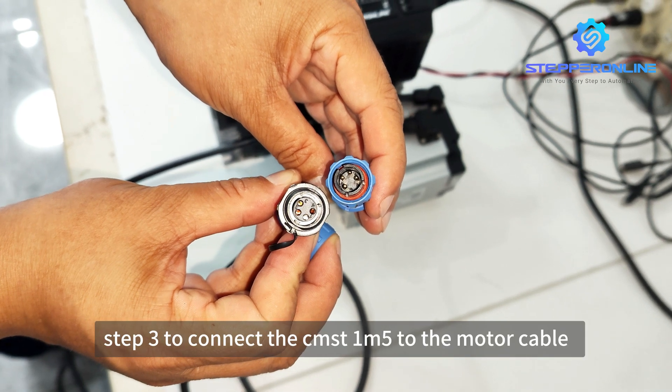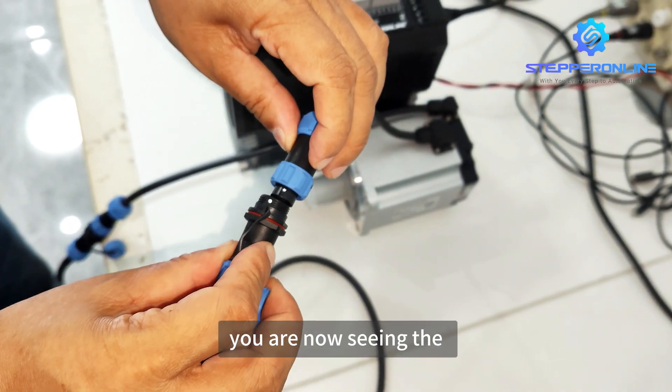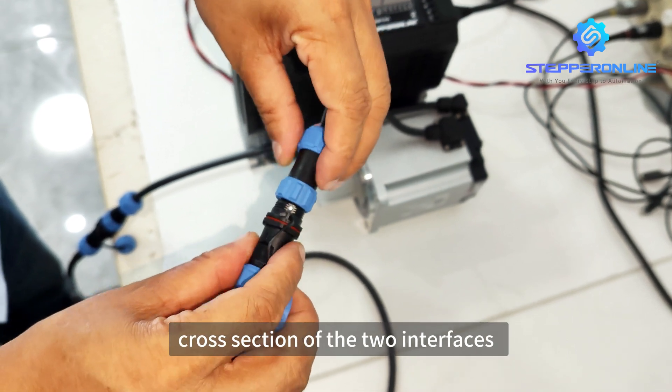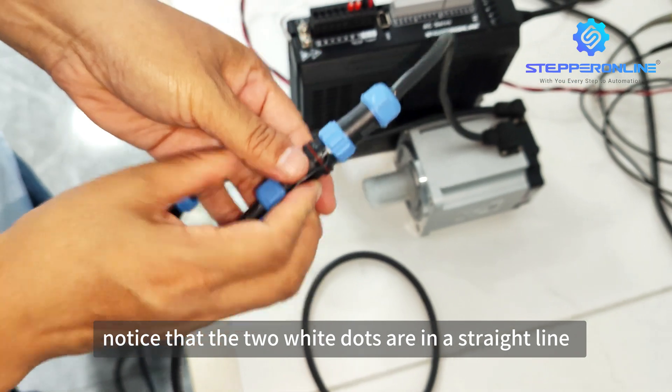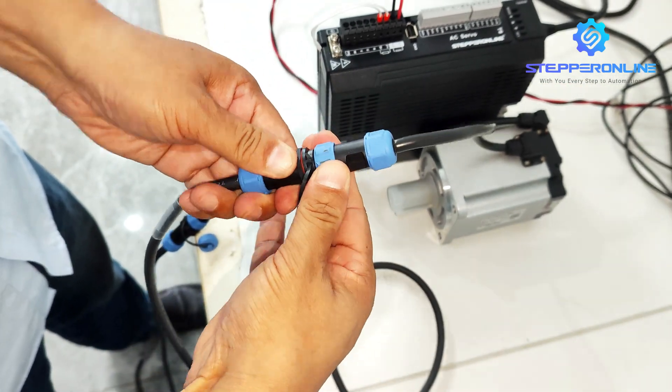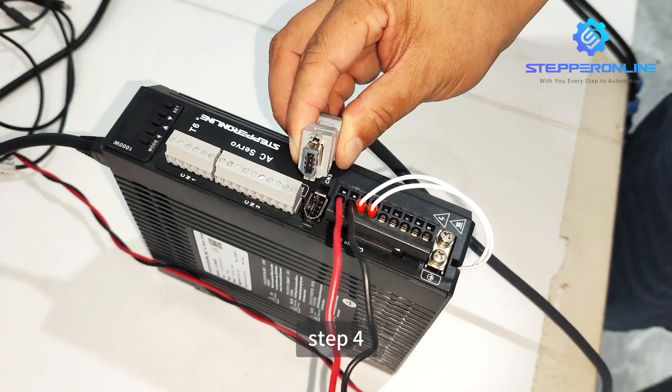Step 3: Connect the CEST1M5 to the motor cable. You are now seeing the cross-section of the two interfaces. When you start to connect, notice that the two white dots are in a straight line — you can then connect successfully. Tighten the protective sleeve after connecting in place.